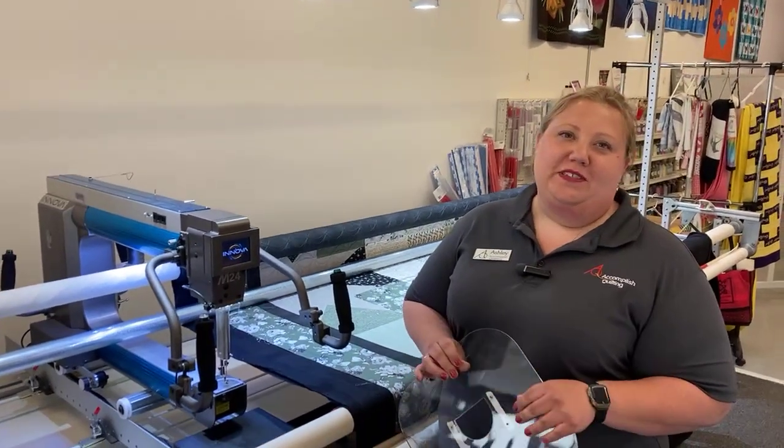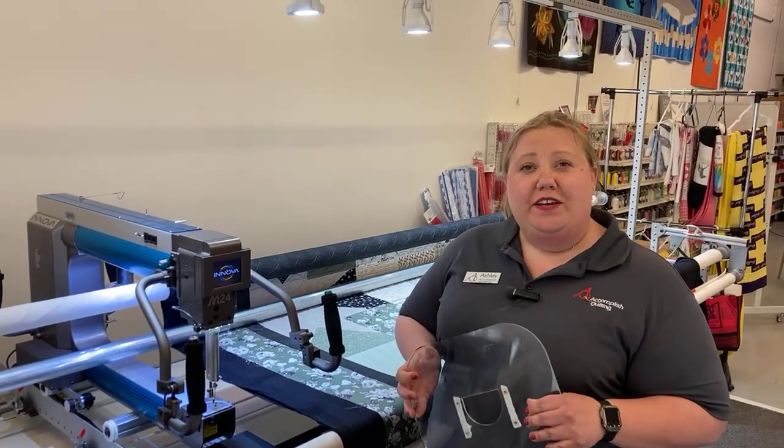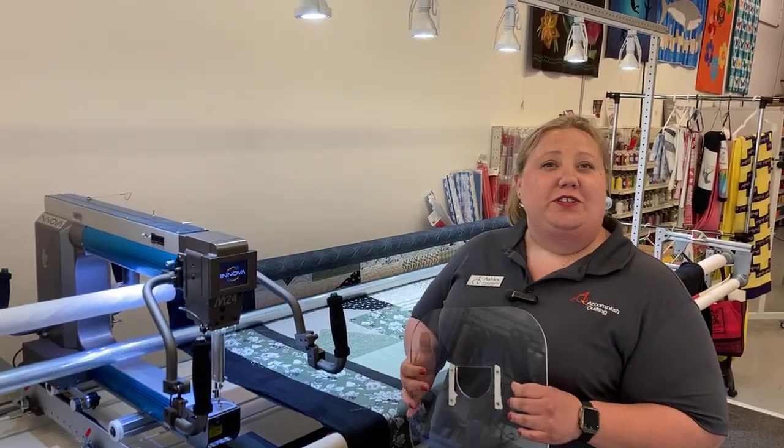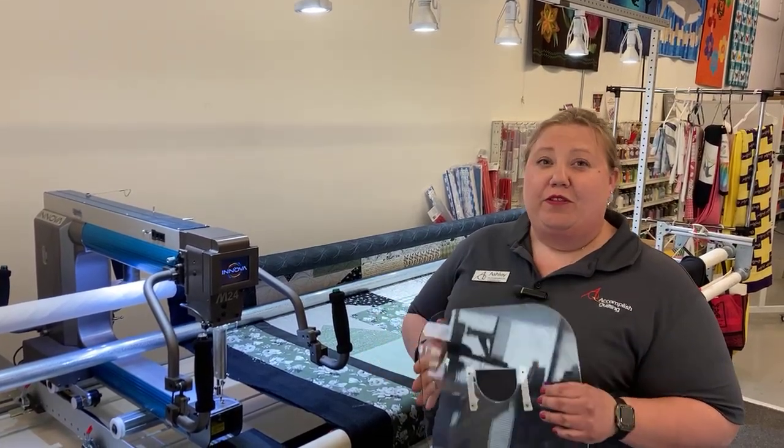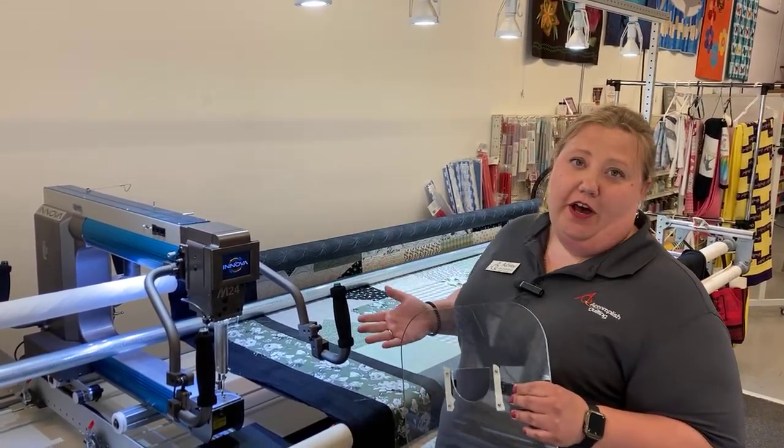Hi there, Ashley with Accomplished Quilting. I'm just going to do a quick video today. I saw a post earlier — you might have seen it on Facebook from Sienna — about the ruler plate and using it with autopilot.